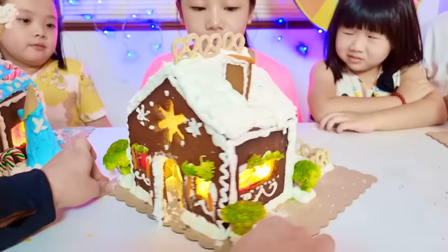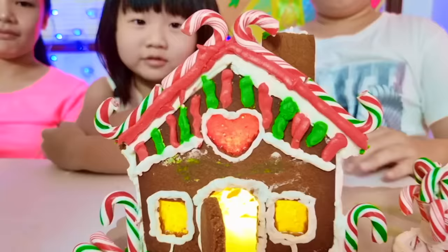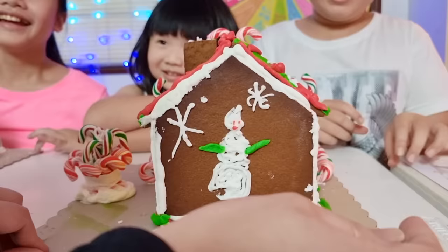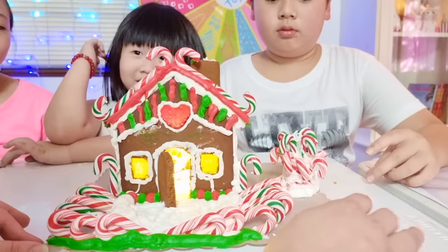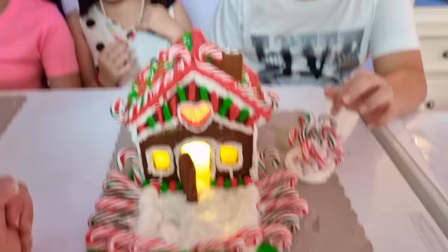That looks like a classic Christmas gingerbread house! Lala and Ethan, great job! It's so Christmassy — I can feel the Christmas spirit. This is lovely. It is still very good effort. Awesome job, Lala! Thanks to Ethan for helping you. Well, I didn't do it all by myself — I put the candy and she puts the decorations. That is such great teamwork!